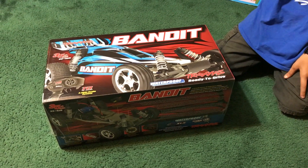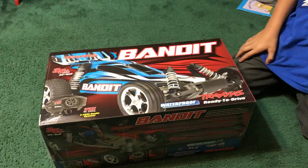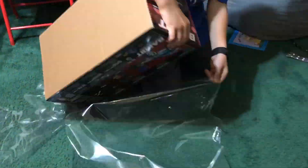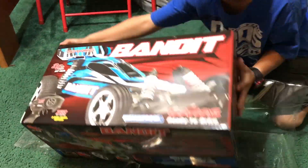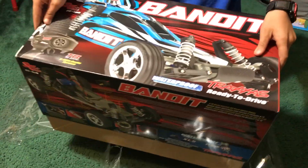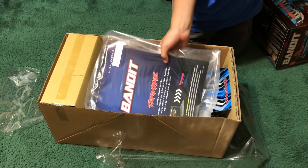My son is excited. He's opening his brand new Traxxas Bandit that we just ordered in from jegs.com. You excited about it, bud? Oh yeah, go ahead and open it up. He's been saving up for this for a long time, so he's very excited about it. He's been working for it, saving birthday money, and been very patient to earn this remote control buggy.